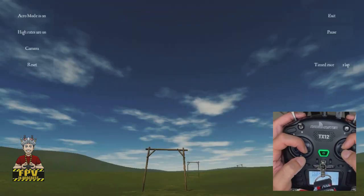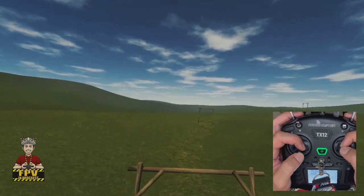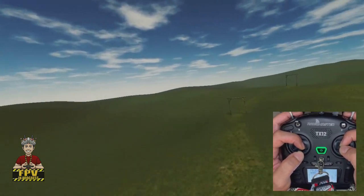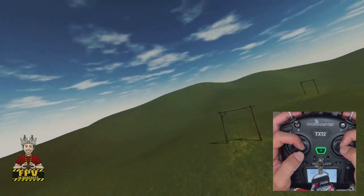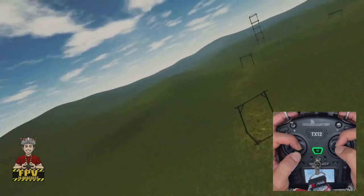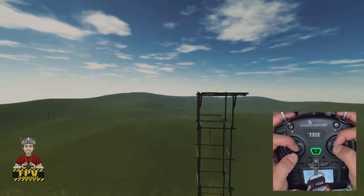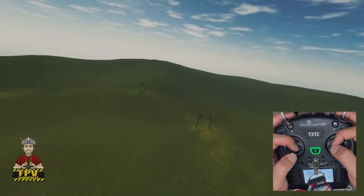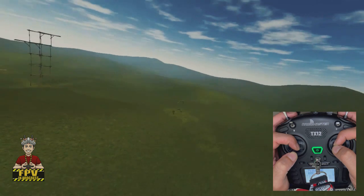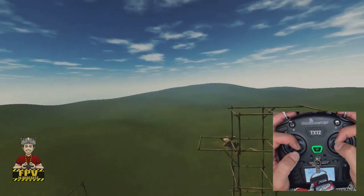Step number two: we fly mid-air and try to follow the track of the race. As you can see, the line is a bit more yellowish than green and we just follow it, practicing to stay on the line.